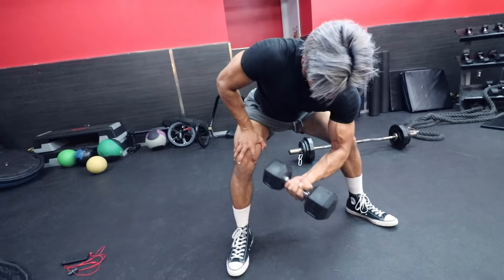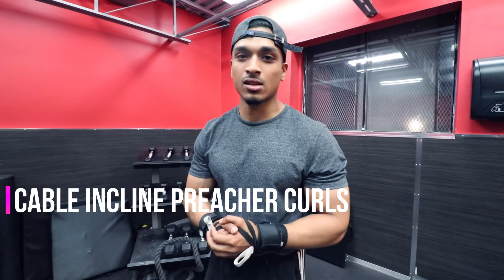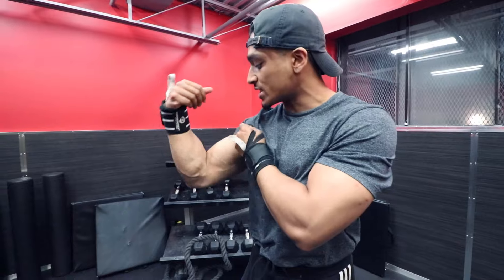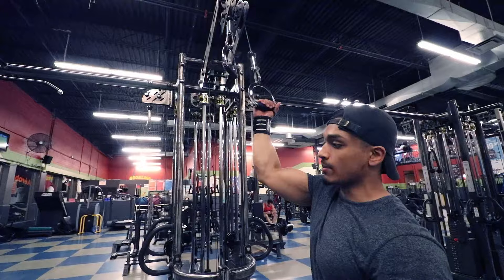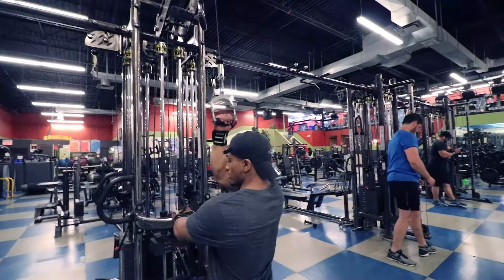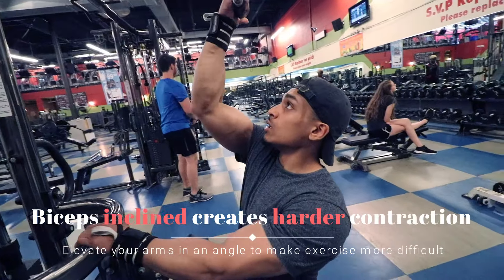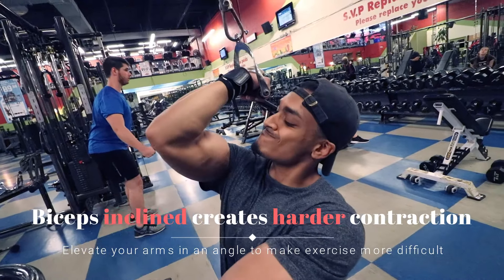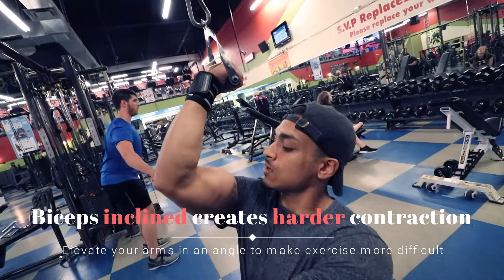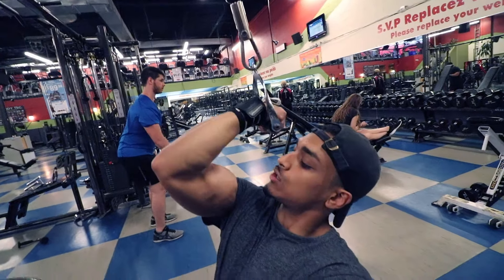Now we'll be demonstrating the cable inclined curl. The major reason you want to do this exercise is to build the bicep peak. You grab the cable, bring it towards you, pull towards your face, let go — constant tension. Bring it in, squeeze, bring it out, squeeze.